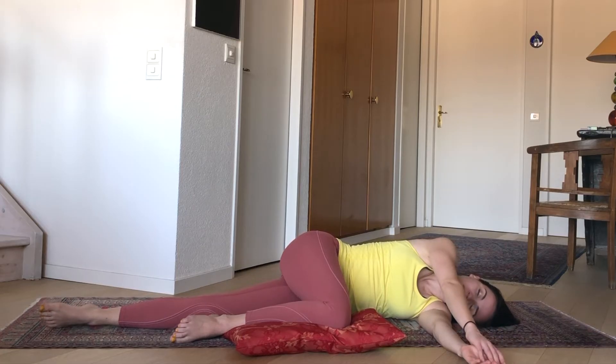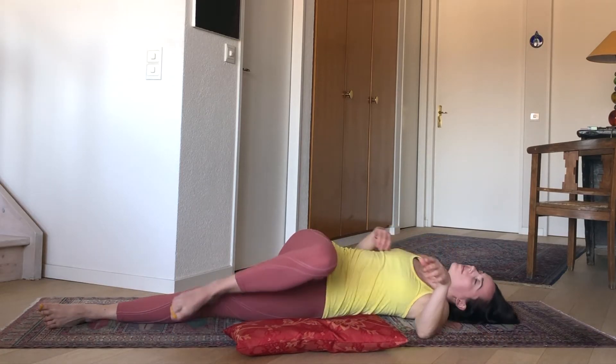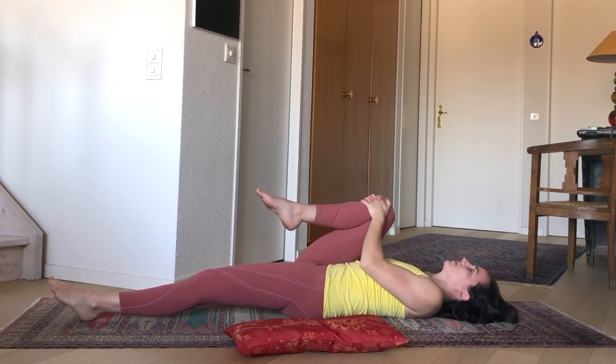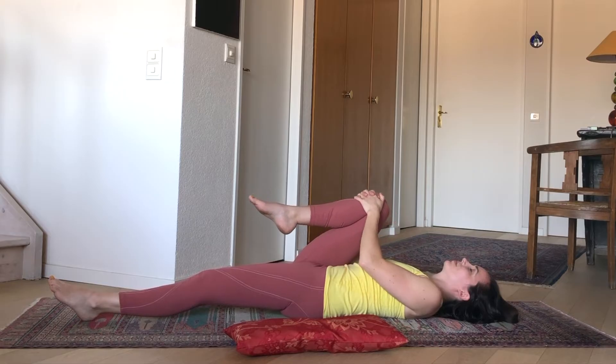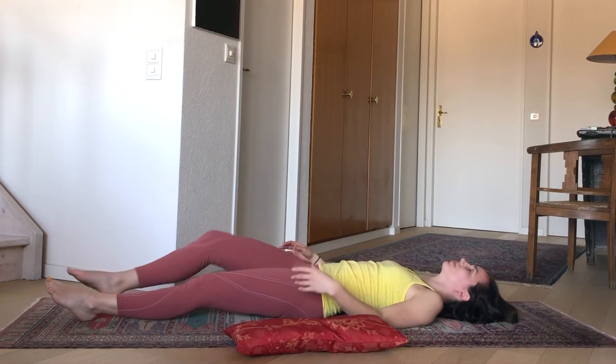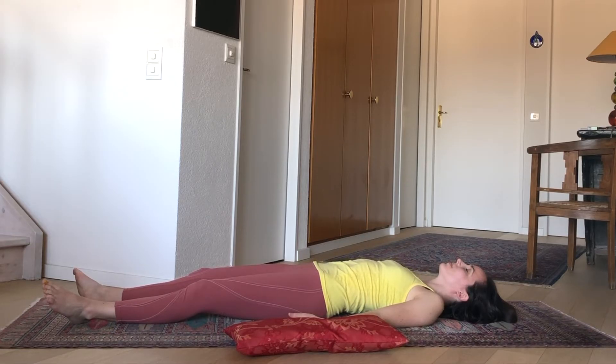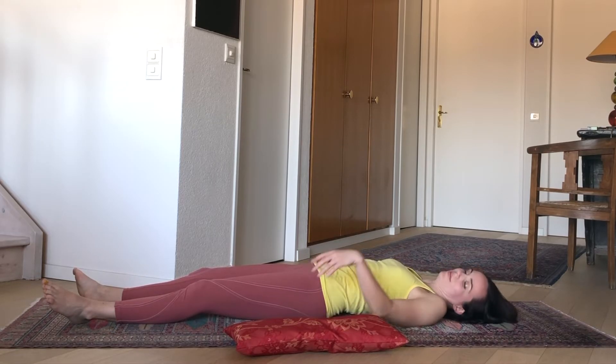Rolling back onto your back, hug that right knee in once again — see how that leg feels — and let it go. You can shake yourself out a little bit, sway the hips from side to side if you'd like. And maybe shift that pillow over towards the right if you're using one, before moving to the second side.